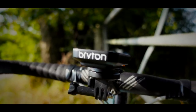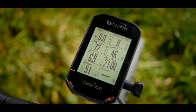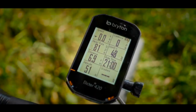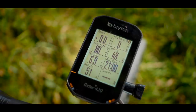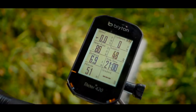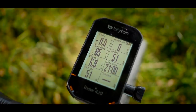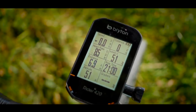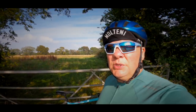As a basic cycling computer it works flawlessly. It's had no issues whatsoever connecting to any of my ANT+ sensors — it's always managed to connect to my heart rate sensor and cadence sensor, giving me all those metrics 100% of the time, which is exactly what you want from a cycling computer.